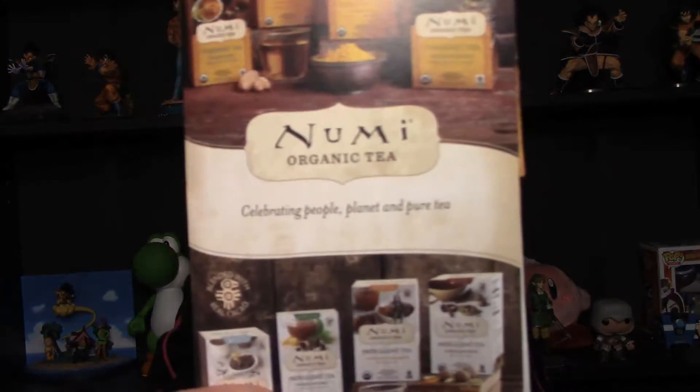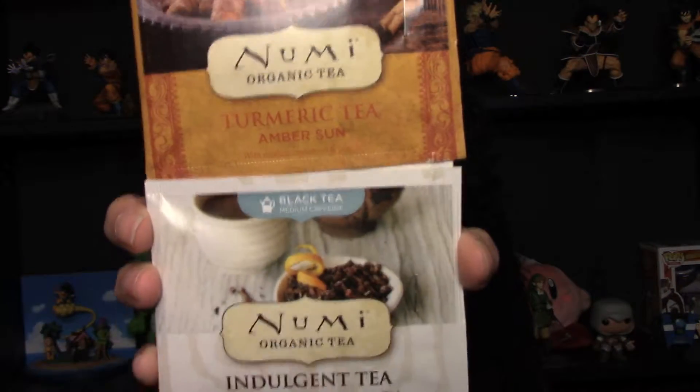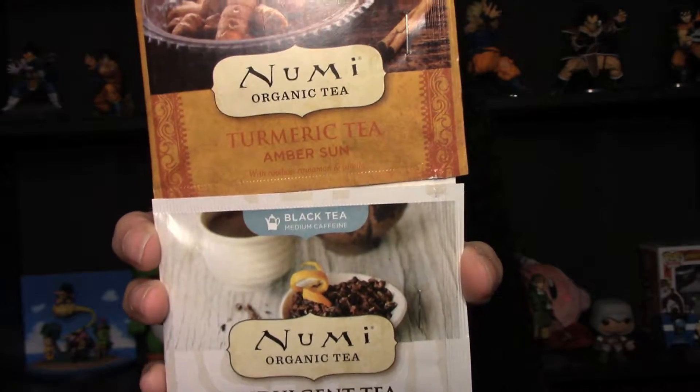Next thing is Numi Organic Tea. Let's see what flavors we got. We have Caffeine Free Turmeric Tea — it says Amber Sun — and then a Black Tea with caffeine, this is Chocolate Earl Grey. Both of those sound really good. I'm not the biggest tea drinker, but I do like tea when it's really cold like it is today.